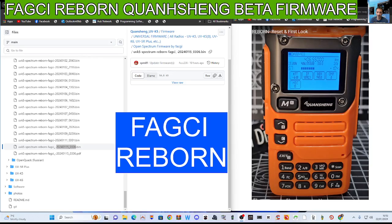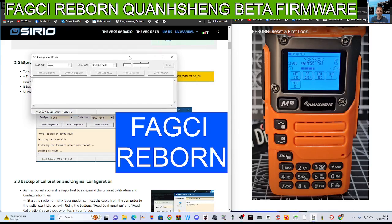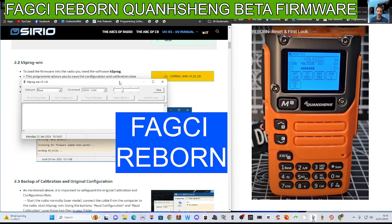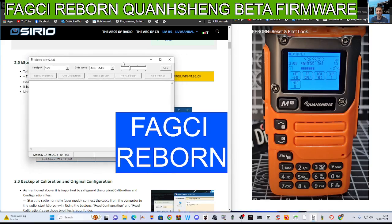I find the best way to take a backup is to use the IJV software. If you look at the top it is called the K5 program. Download that and you get a window that you can see here. When the radio is connected and not in firmware mode, this is the actual window you get. You'll be able to read the configuration and write the configuration — read and write.